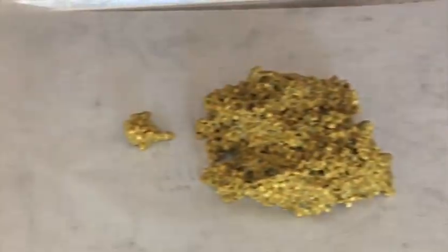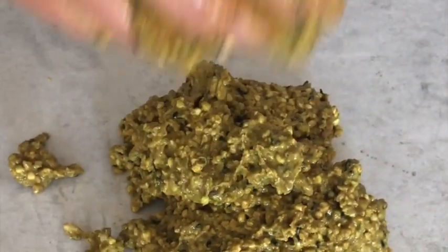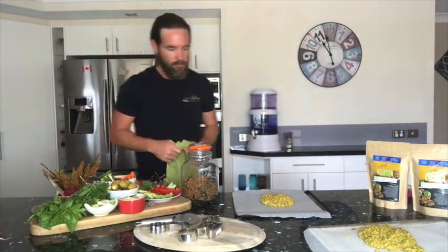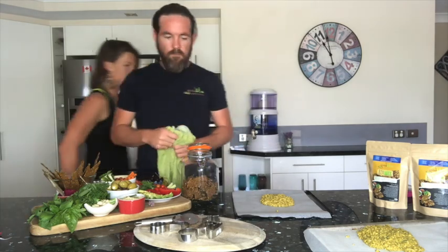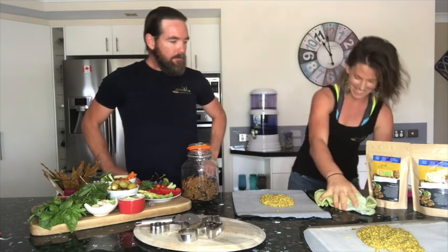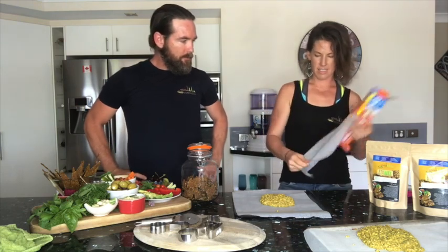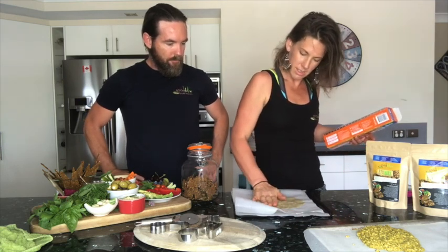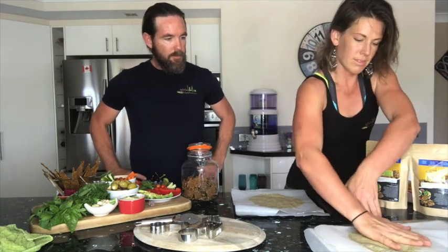Spread that mix over about two trays — you'll need two good-sized baking trays. I've got one giant one and one medium size, which seems to work for me. Place another sheet of baking paper over the top and just squish it down with your hand.